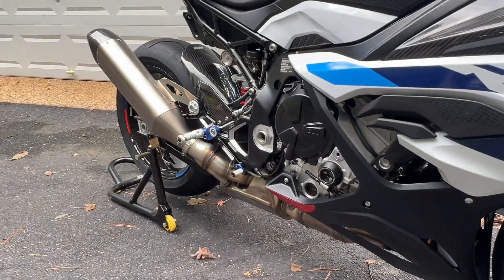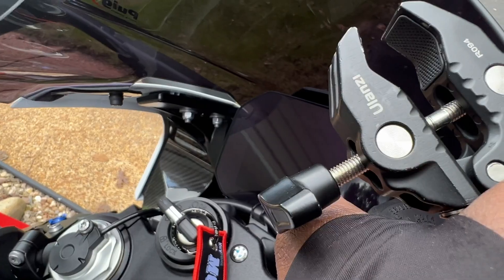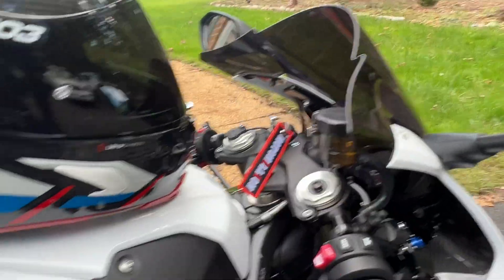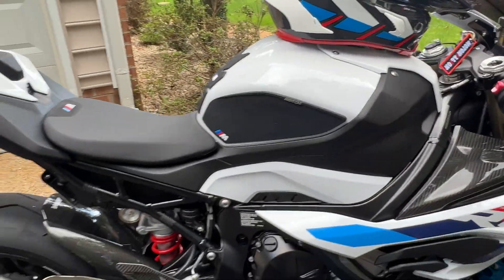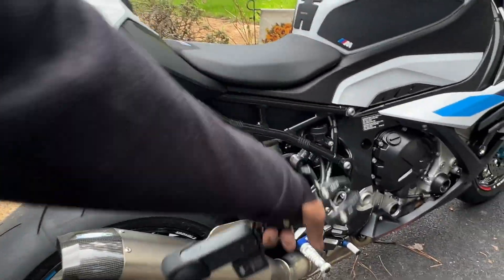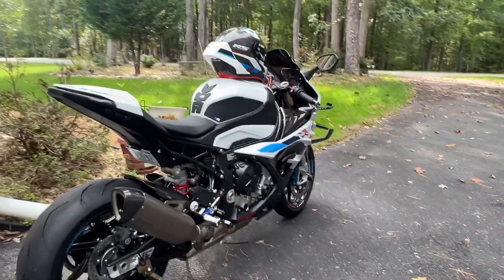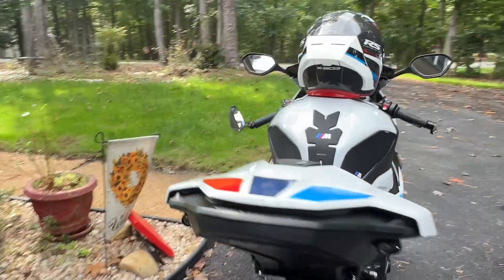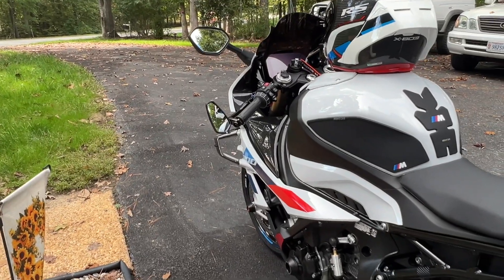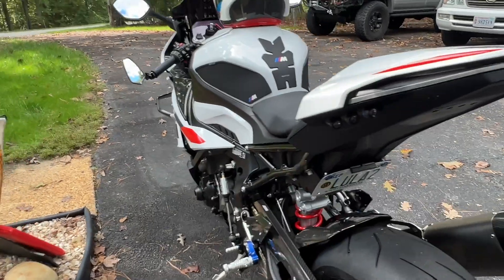So everything is good to go. The first mod I put out was the screen protector. Everything here has been ceramic coated. I put on the single seat, moved the passenger seat and passenger pegs, so she looks clean and ready to go. I'm probably going to only rock one mirror — the clutch-side mirror — and go from there. She's really cleaned up quite a bit and she's ready to go.